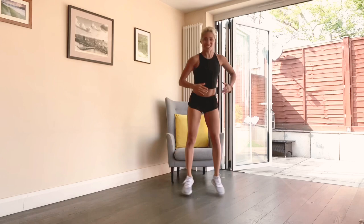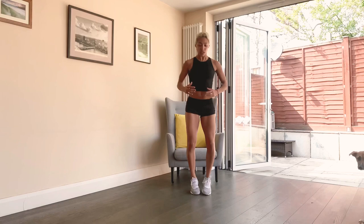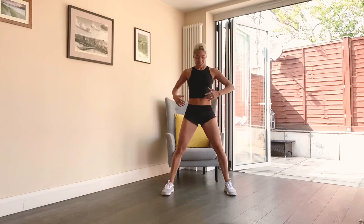Okay guys, let's start with a jump squat — out and alternate hands to the floor. Breathe here, making sure you're sitting back. Now if you want to modify, you can just do the squat up and down while reaching the floor.